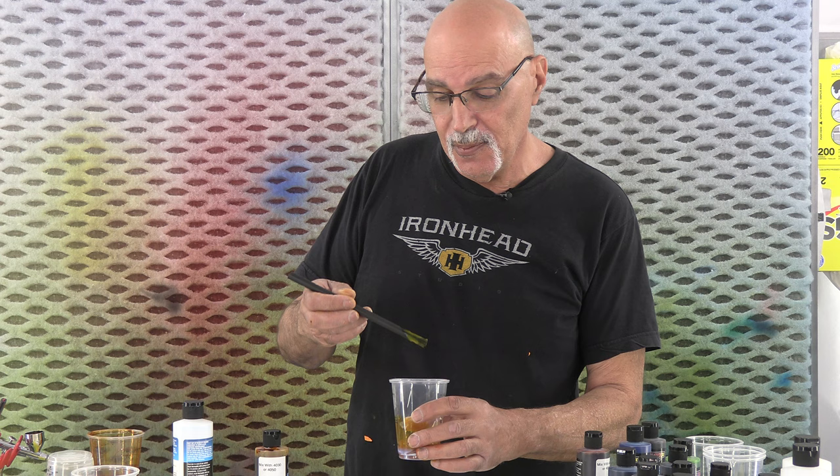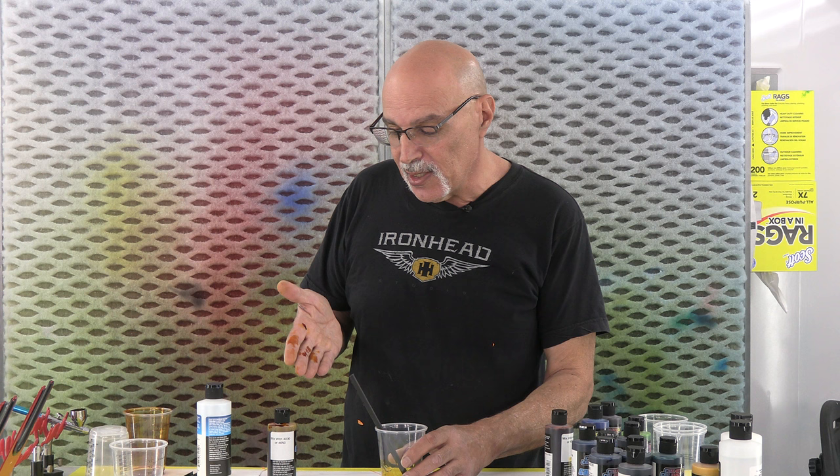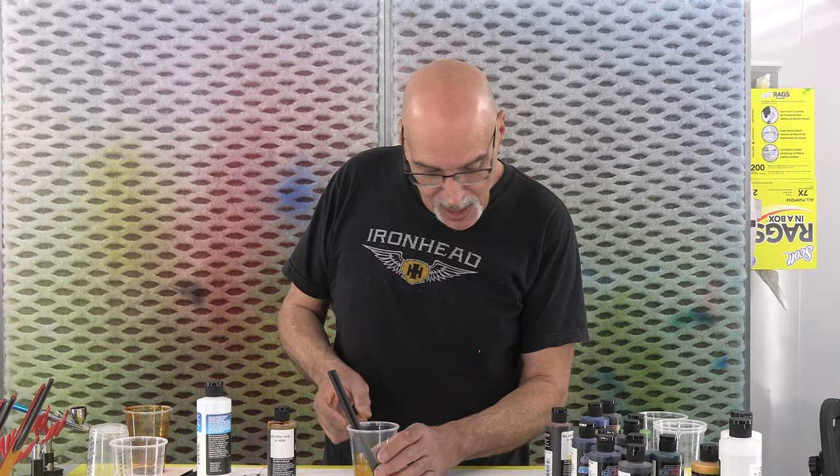I'm mixing that in. If you'll notice, I'm using a plastic mixing stick because if you use the wooden ones, the dyes in these paints tend to absorb up into the stick and it could alter your color. Probably should be wearing gloves right now because this isn't the easiest to come off, but the airbrush restorer takes it right off. That's about how much yellow I want.